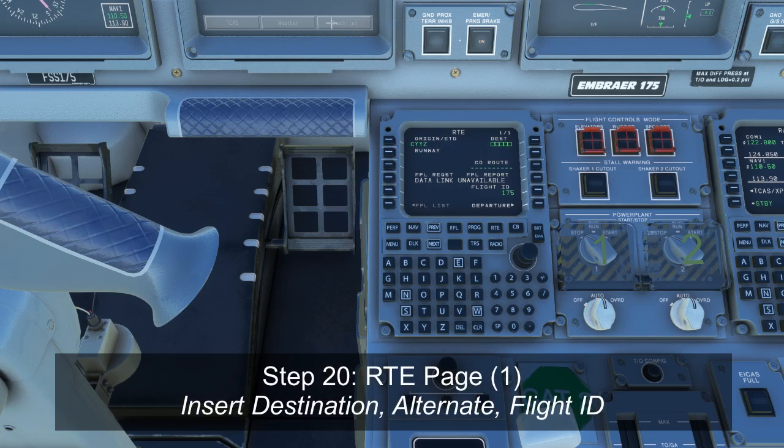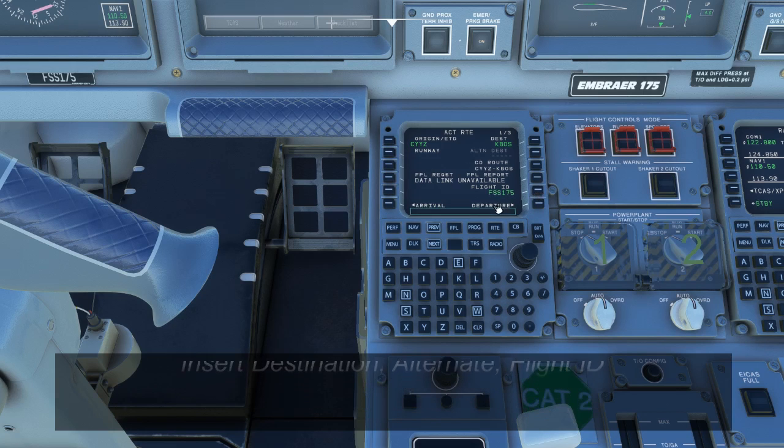On the route page, we're going to start inputting information about the route we plan to fly. As you can see in the top left corner, the FMS has already made a guess about where we're starting from based on our current lat/longitude as detected by the GPS system. If this is incorrect, we can replace that value. Otherwise, we can input our destination — for today's flight, we're planning to go to KBOSS. Below that, you would put in the alternate destination, though it's currently not allowed. We also need to change our flight ID to whatever your current airline call sign and flight number are — today I'm going to use Flight Sim Studios 175. This gets copied into several areas of the FMC and displayed on our MFDs as we're flying.